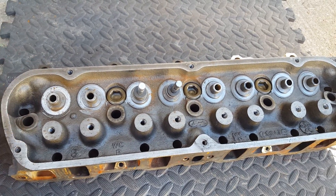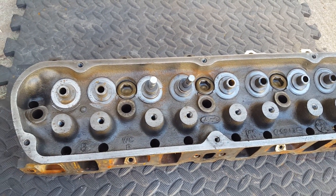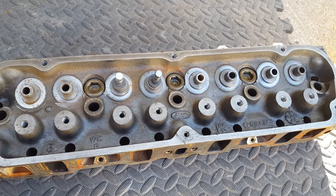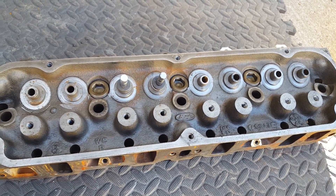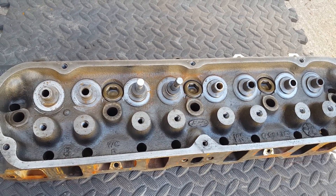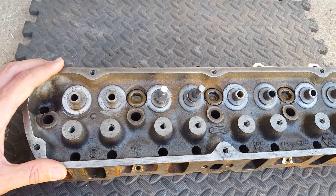This kind of looks crazy — I already have the head out. You don't have to take your head off, just to let you know. I took mine out so it would make it a little bit easier for everyone to see what's going on. By all means, don't think that you have to take your head off to complete this job, because you really don't. It's super easy. Just imagine your head still being on the engine block with everything still attached.